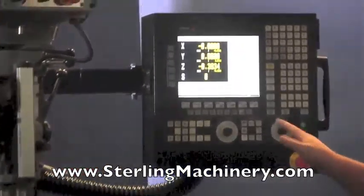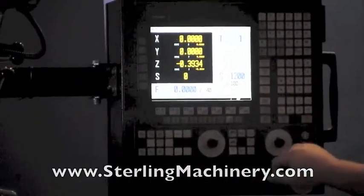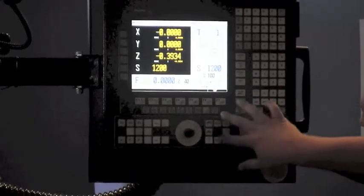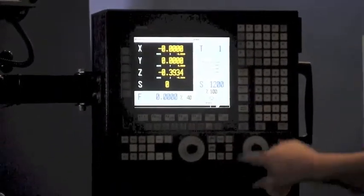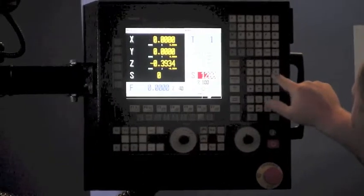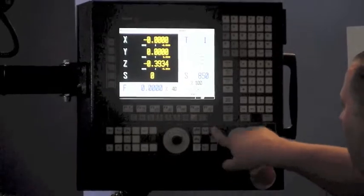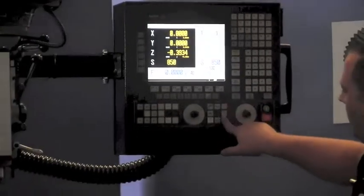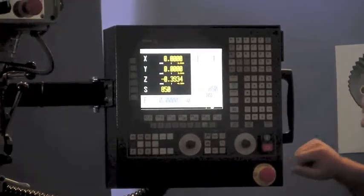Now we have a basic easy program — easy to read with all your axes visible. If you need to change speeds, you can do that right here. You have simple controls for your spindle: start, stop, and reverse. We're currently at 1200 RPM. We'll stop that, change the speed — right now we're in the high range — and move it down to 850 RPM, hit start and forward. You can see it started right back at 850.